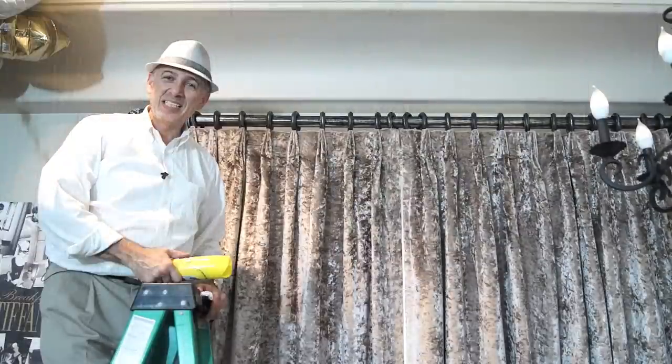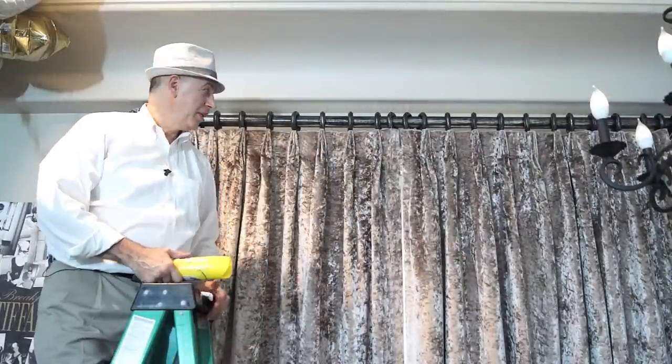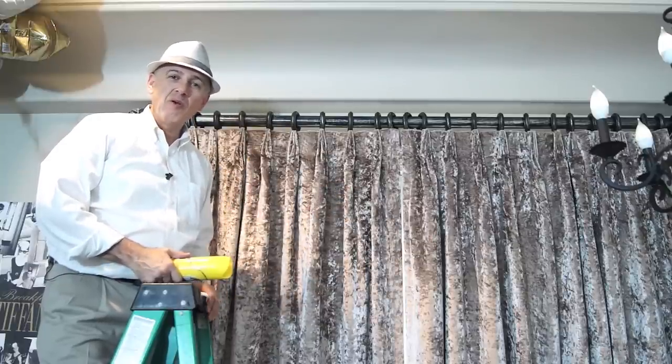Here's another tip from Galaxy Design2U. A lot of time our clients ask, what do I do when my drapes seem not to open that easily and they keep getting stuck? It's very normal over a period of time.